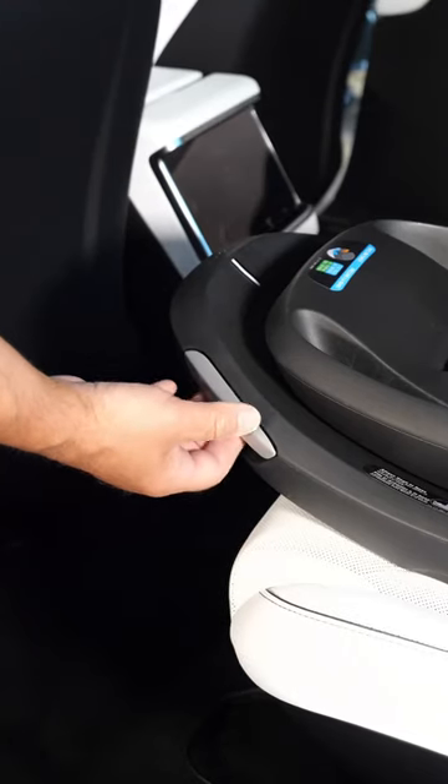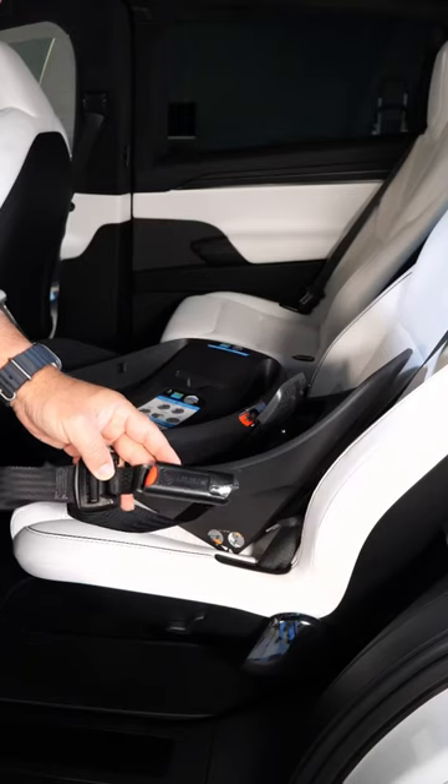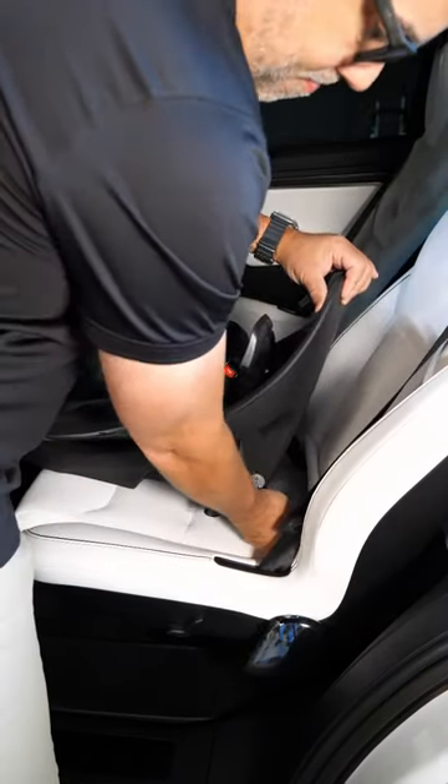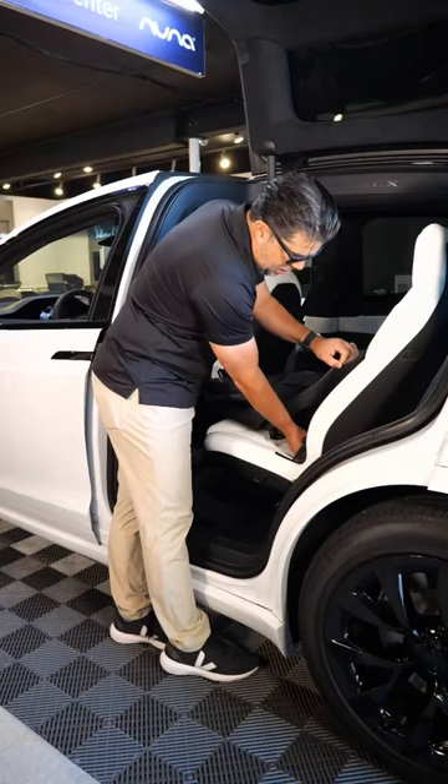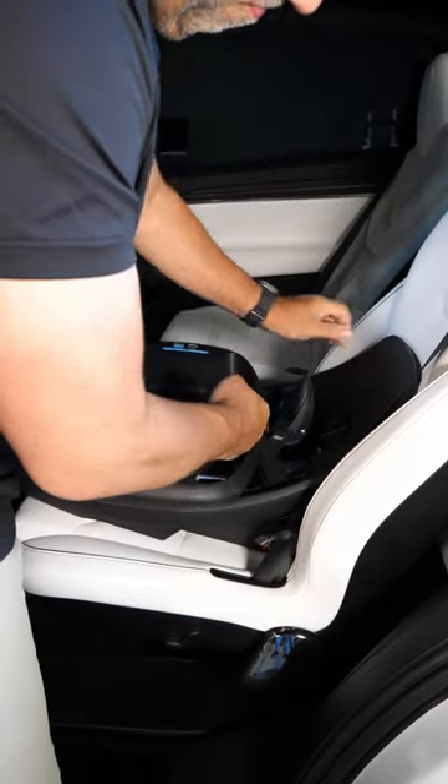To install the base, you have to release the side trigger here and swivel the actual foundation. You pull out your anchors — it's a one-lever pull anchor. Connect one side, connect the other side. Once you have a significant click, open the tension door and pull it nice and snug.